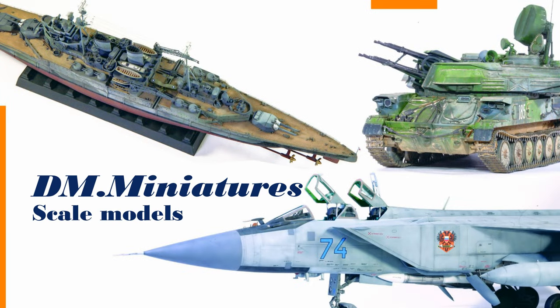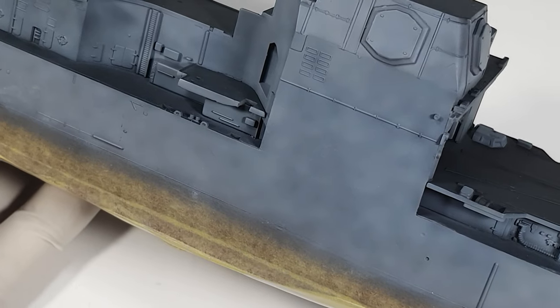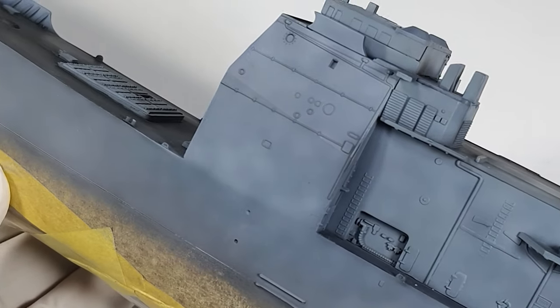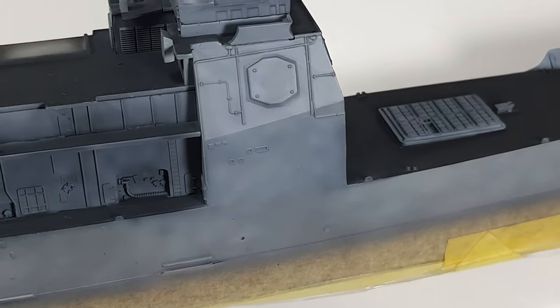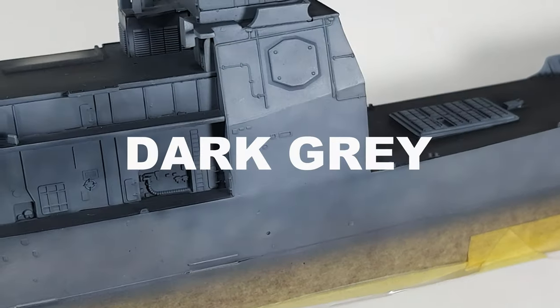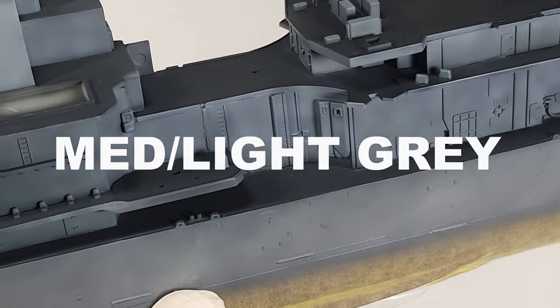Hi, this is Monty, welcome back to my channel. This episode is all about painting, particularly the hull, deck, and superstructure. To summarize what I did, the only colors I needed for this project are basically a variation of red for the lower hull, very dark gray for the deck, and medium to light gray for the vertical surfaces.